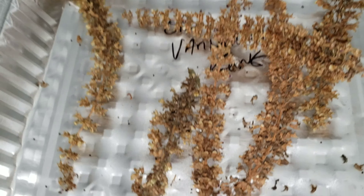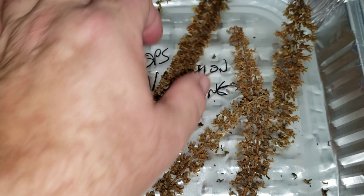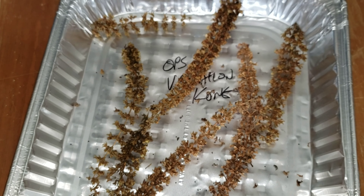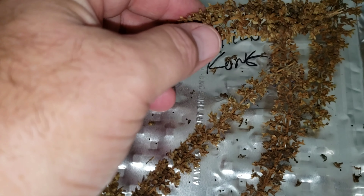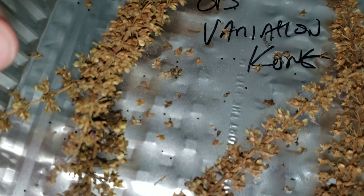Let me show you an example. These are coleus seed stalks that have been dried — they've been here at least a good month. These are a variation of a coleus I call an 'ops variation' — that's my personal name for them, sort of a variation of a 'con.' Here is a perfect example of a dried-out coleus seed stalk: you can see it's all brown. I'm going to shake it a little, and you can hear and see all the little seeds.